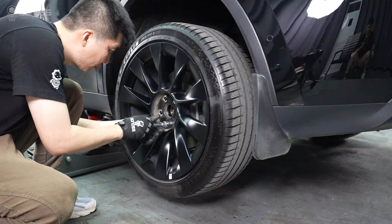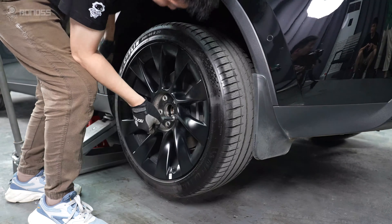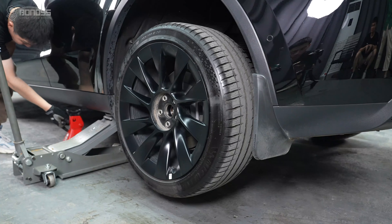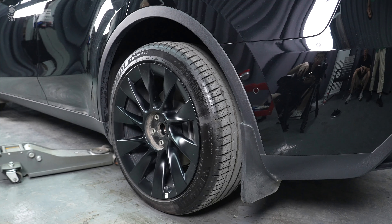Install the hub-centric ring and then install the stock lug nuts. Use a torque wrench to tighten them on the wheel and make sure they are secure. Remove the jack stands and slowly lower the car until the tires fully touch the ground, then remove the jack.